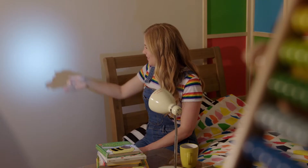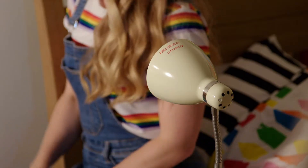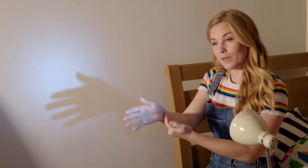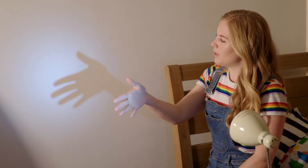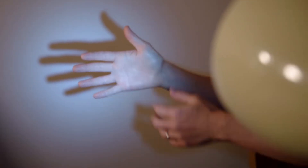Hello, Maddie. Have you ever made shadow puppets with your hands before? It's really fun, isn't it? All you need is a lamp like this one and a flat blank wall. When I put my hand in front of the lamp, my hand blocks some of the light coming from it and it makes this patch of darkness on the wall. This patch of darkness is my shadow. Light travels in a straight line, but when light can't pass through an object like my hand, it makes a shadow.